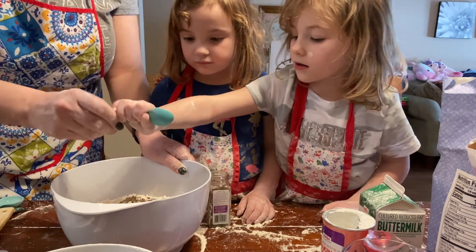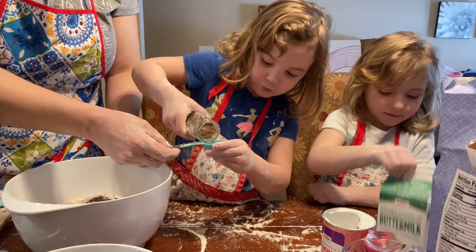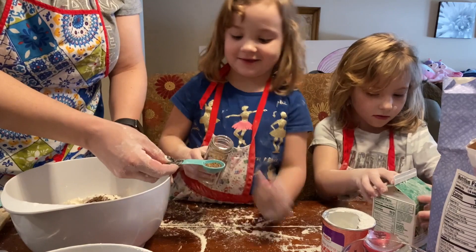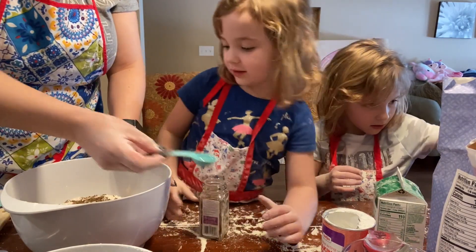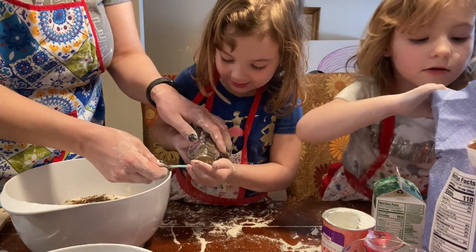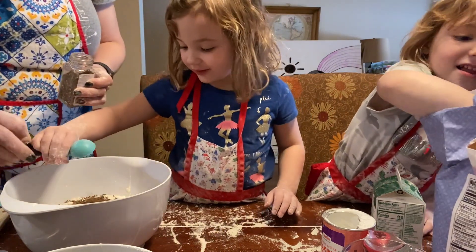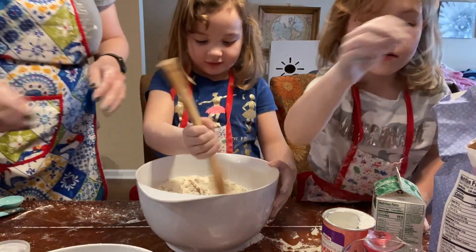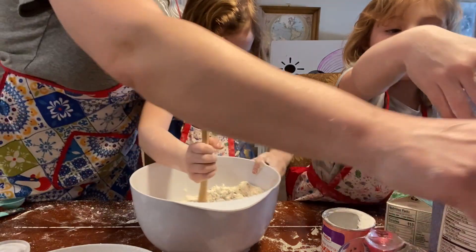Now pour it in. Now it's Liliana's turn. A little more. Okay, one more. Okay, good. They're not pokey. Now use this to stir it all together. I'm going to do it first. Stir it all together. We're not playing with the sugar. Thank you. Mom, these are all good in there. This way we can have the eggs. Okay, now what we're going to do is...